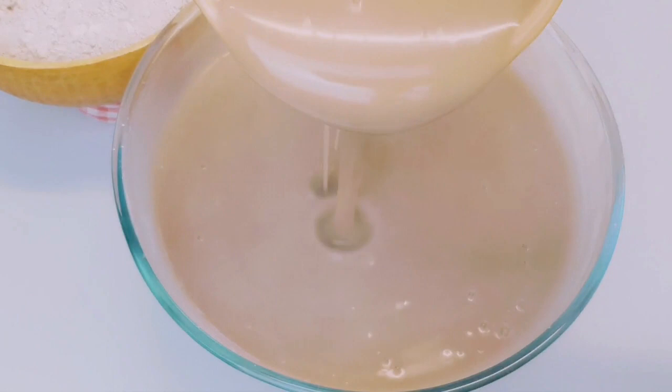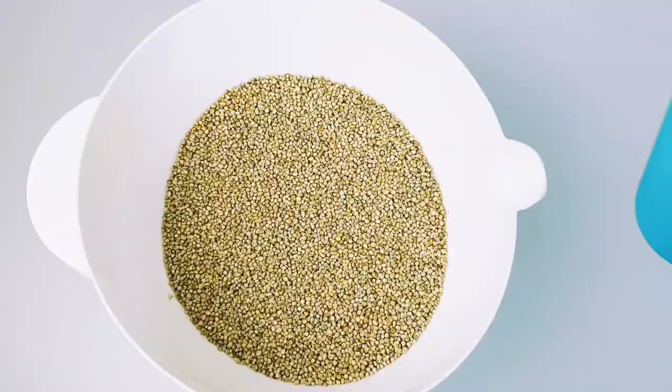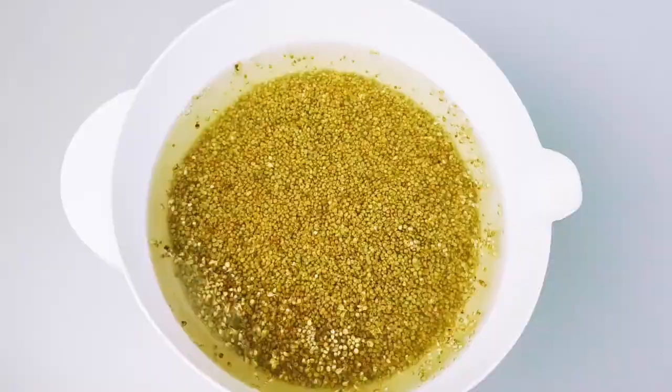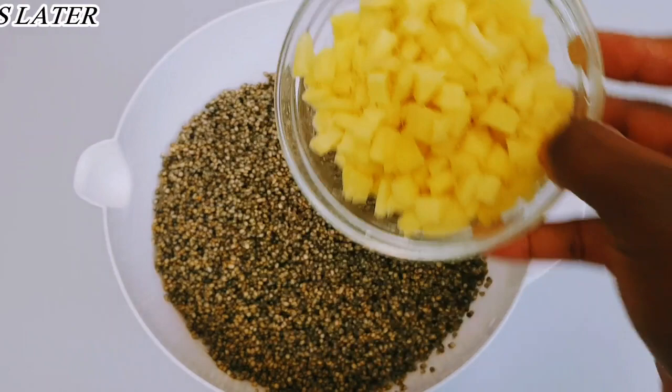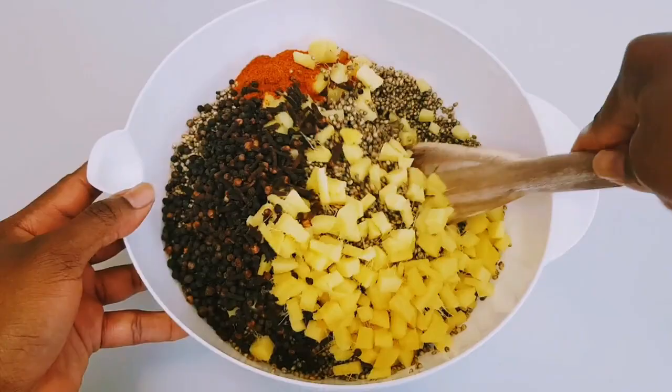Let's get started. I have my millet and I'm going to soak it for 24 hours. Now it's 24 hours later, I've washed it, and I'm going to add my spices: ginger, cloves, black pepper corn, and chili powder. But if you have the dried short chilies you can use that. Now I'm going to mix it and then blend it.